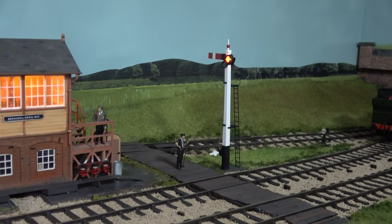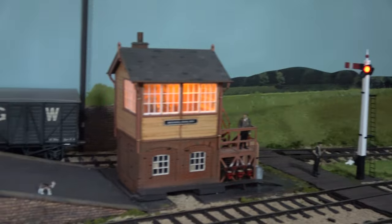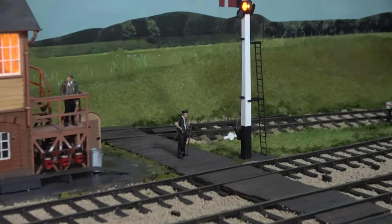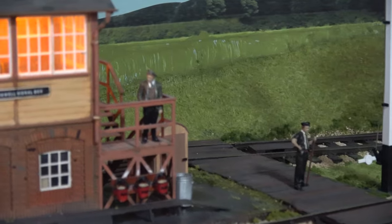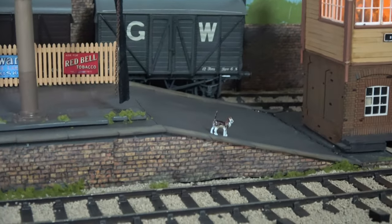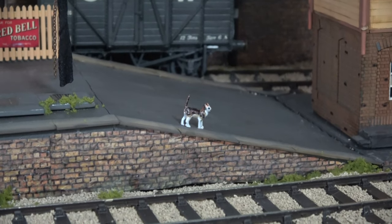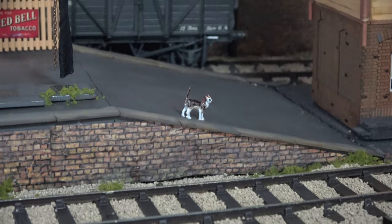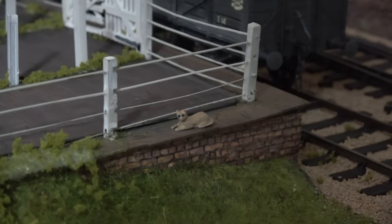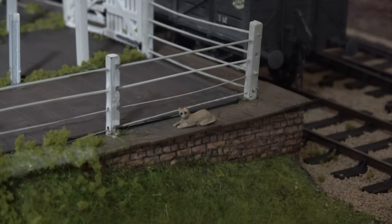There's another Model U figure there, and the signalman looking at the cat. There are a few little cats on this layout. That's a female tabby cat called Collet — white metal. That's the local tom cat from one of the neighbouring houses, and that's called Hawksworth.